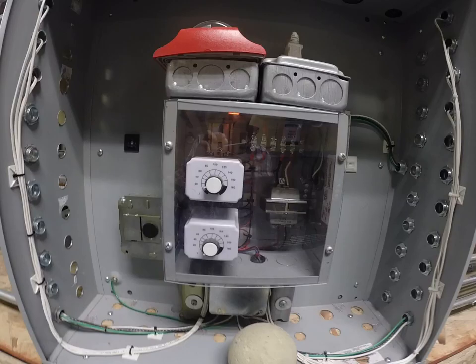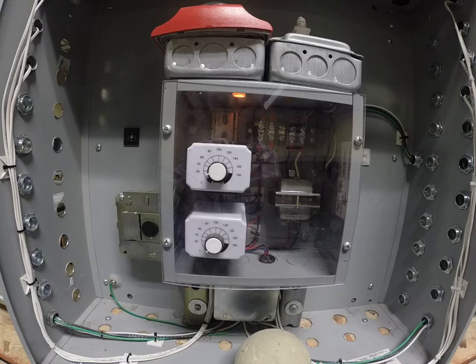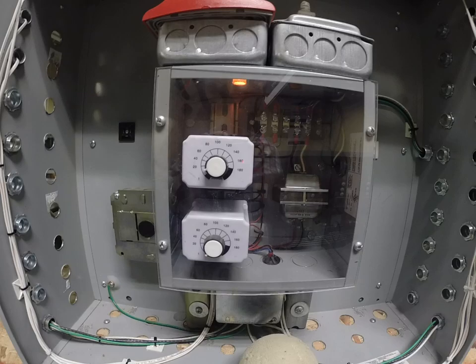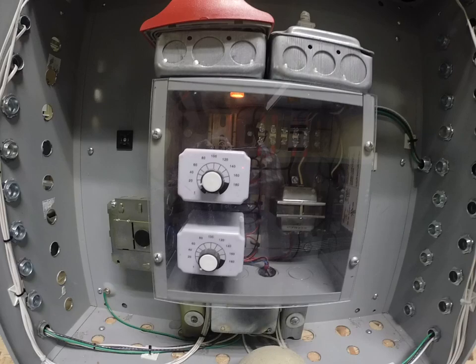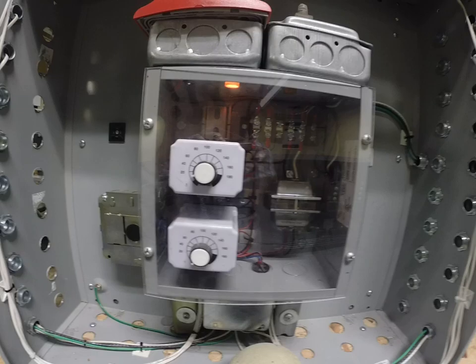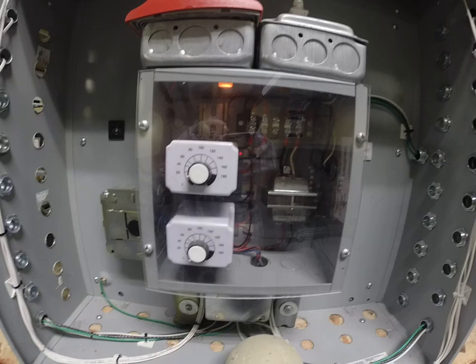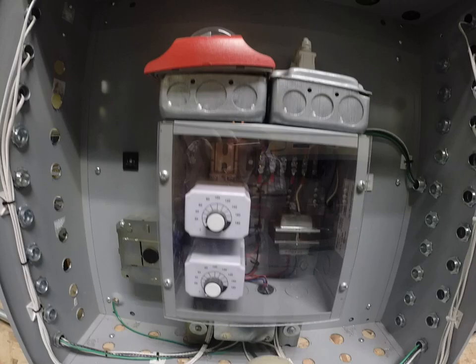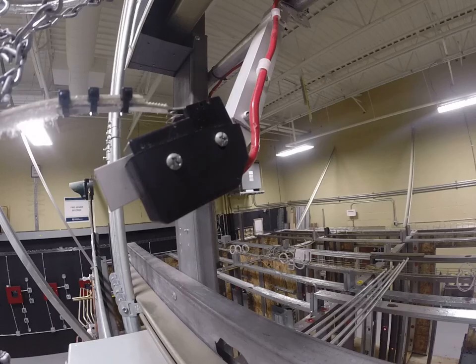Off-delay timers require a trigger, so there are terminals on the base of the relay — terminal numbers five and six. This off-delay timer has to have the coil energized at all times. Unlike other relays where we energize the coil and the contacts change position immediately, this particular relay does not. The coil is energized all the time so that the DC voltage created on terminals five and six is available for a short circuit — meaning a closure of two contacts on the base.